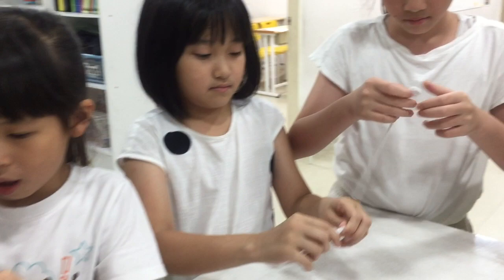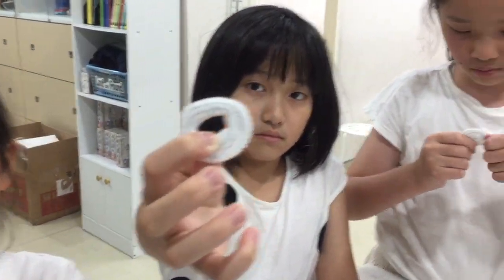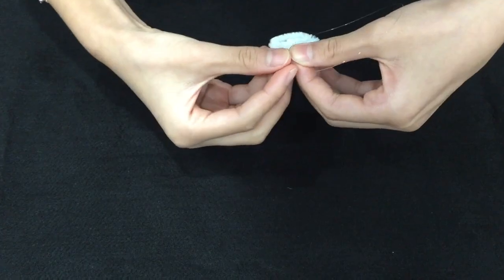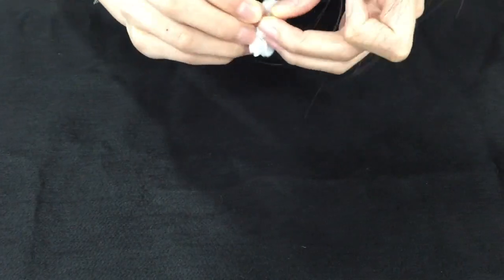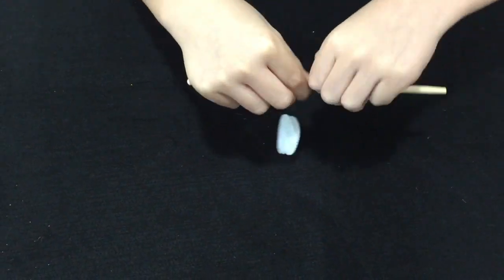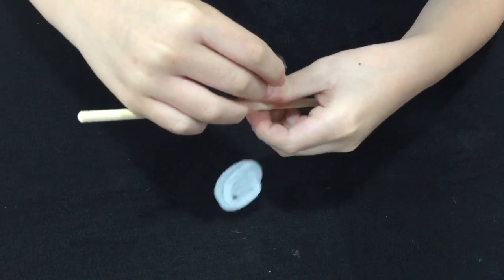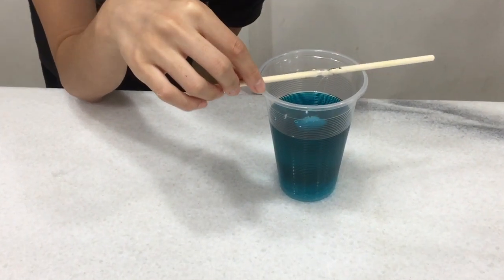Roll the pipe cleaners into small coils. Tie some fishing line onto the coil. Next, tie the string to the chopstick. Don't let the coil touch the sides of the cup.